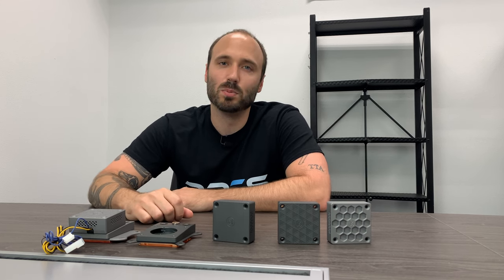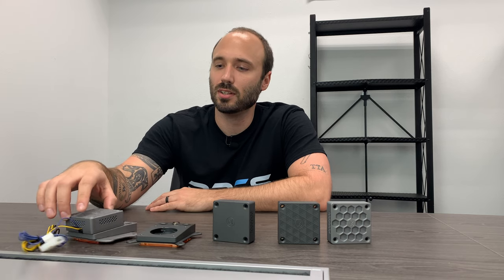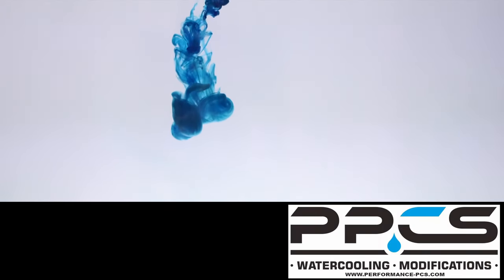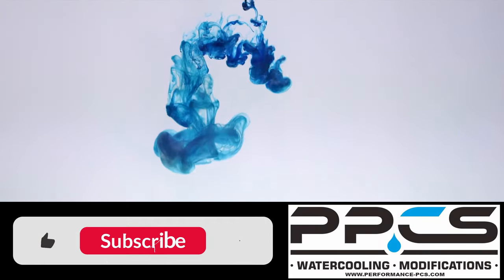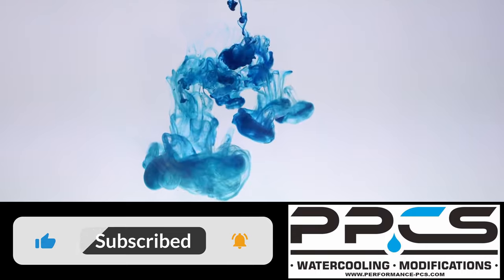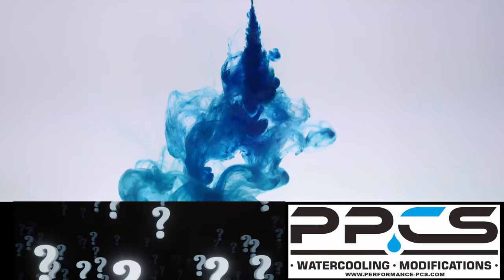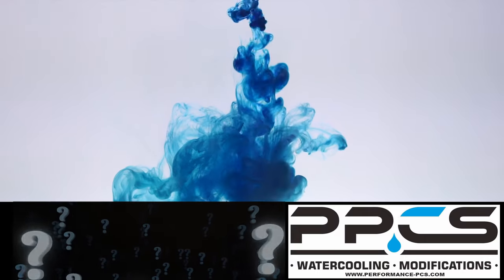That's it for the video today. I hope you guys enjoyed it, and be sure to click the link below to check these out a little closer — these things are really cool. Thank you for watching. If you would like to see more, please let us know by hitting the like button, and if you have any other products you'd like to see us showcase, please let us know in the comment section.